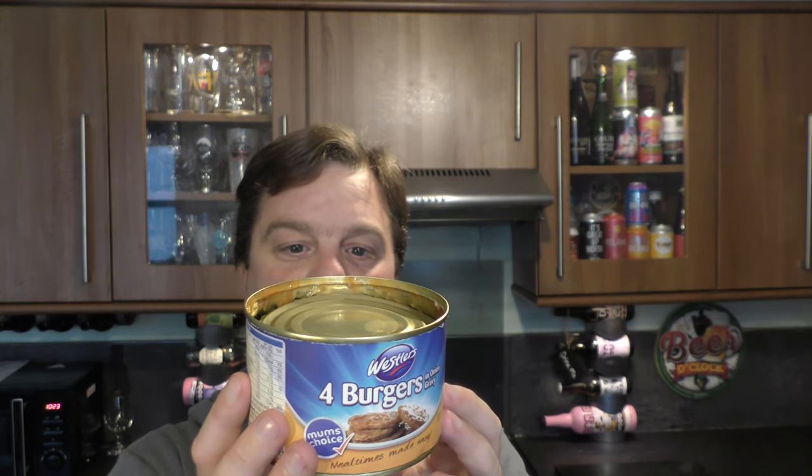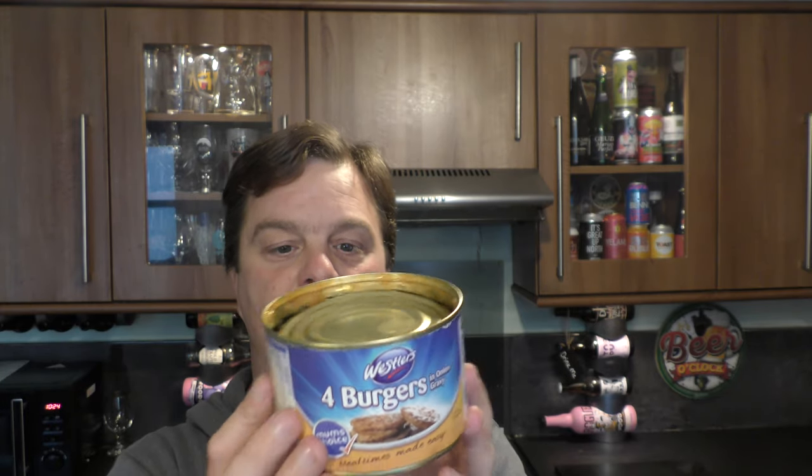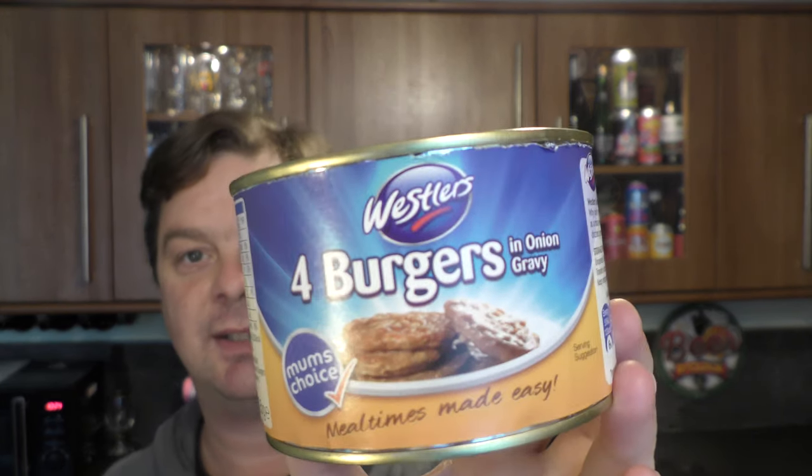Produced in Holland on behalf of Molten Foods, Amarthby, North Yorkshire. Moltenfoods.co.uk. There you go — Westler's Four Burgers in Onion Gravy.